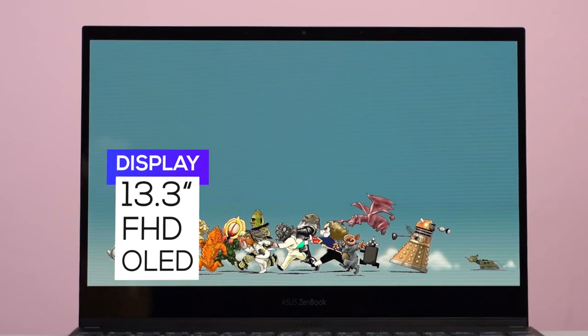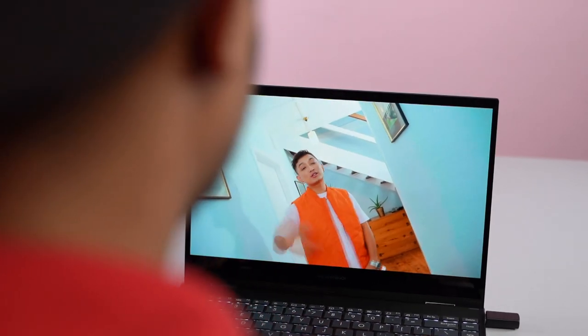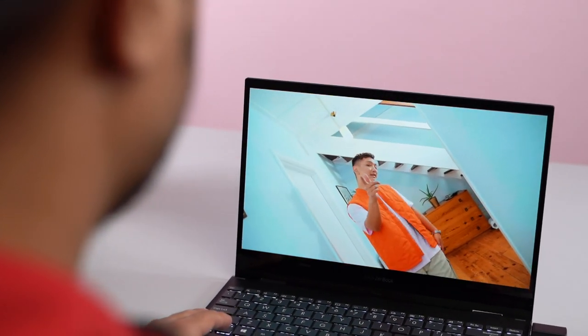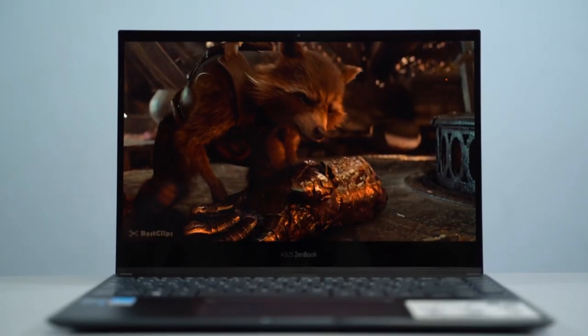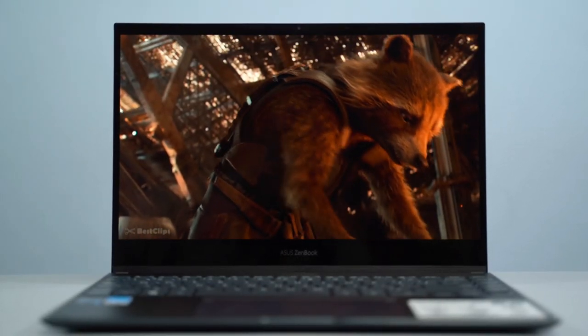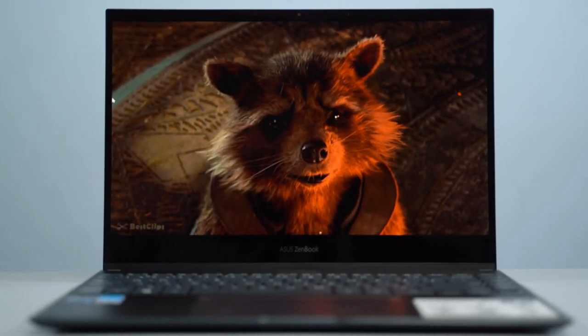Talking about the display — this one is an absolute winner. Featuring a 13.3-inch Full HD OLED panel, there's hardly any alternative that matches the sheer quality of this screen, at least in this part of the world. OLED displays are renowned for their near-perfect contrast levels, and I had a great time looking at this beautiful machine.